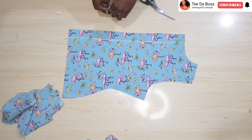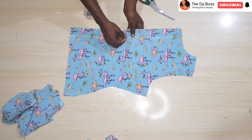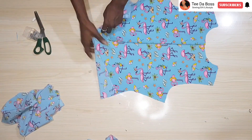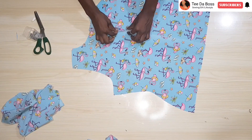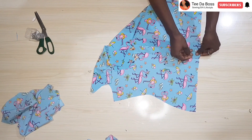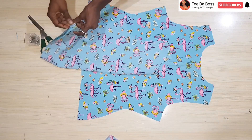The next step is to create the monostrap effect — the one-sided off-shoulder effect. I'm using a safety pin to hold the zipper allowance down, right at that chalk line. After securing it, open up the fabric, turn it to the wrong side to open up the zipper allowance, then separate the zipper allowance so it lies flat. I use the safety pin to hold it open, then place the front onto the back with right sides facing each other.